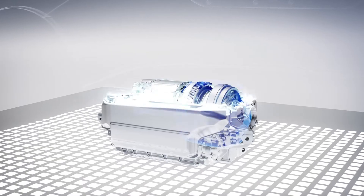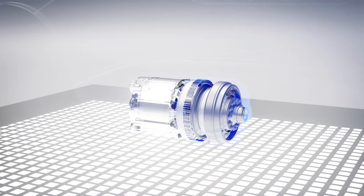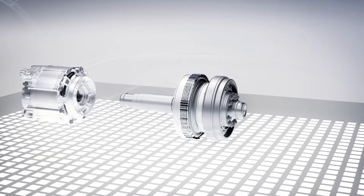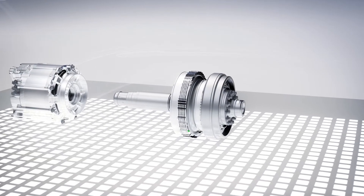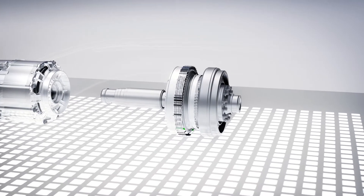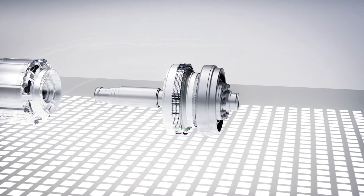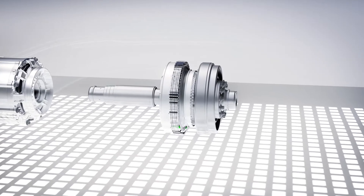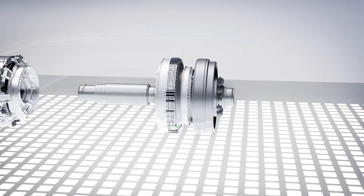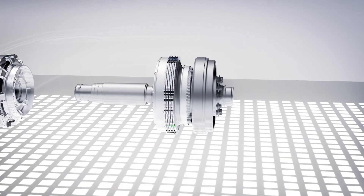The drive architecture includes a two-speed gearbox on the rear axle. First gear, with a short ratio of 11 to 1, offers excellent acceleration from a standstill, enables a high towing capacity, and also offers efficiency in urban traffic. Second gear, with a ratio of 5 to 1, is designed for high efficiency on long journeys or at high speeds.